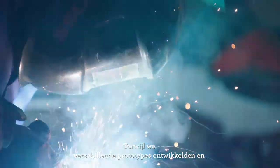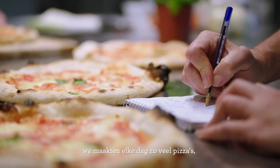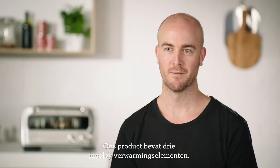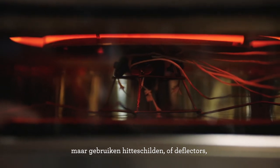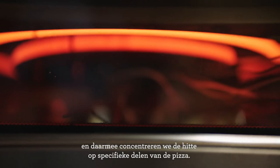As we worked through our different prototypes, testing and testing and making so many pizzas, we experimented with where to direct the heat. We've employed three burner headers in our product. So rather than just having heat go anywhere it wants inside the cavity, we use heat shields and deflectors — actually focusing that energy on specific areas of the pizza.